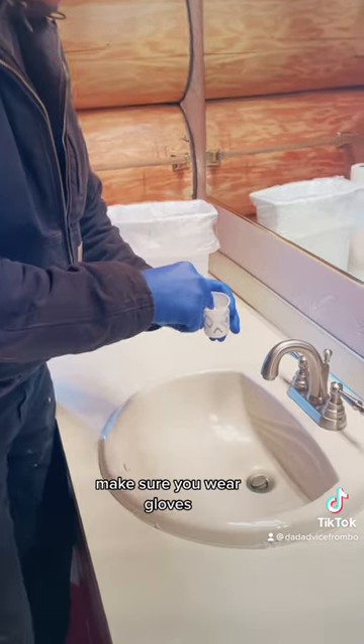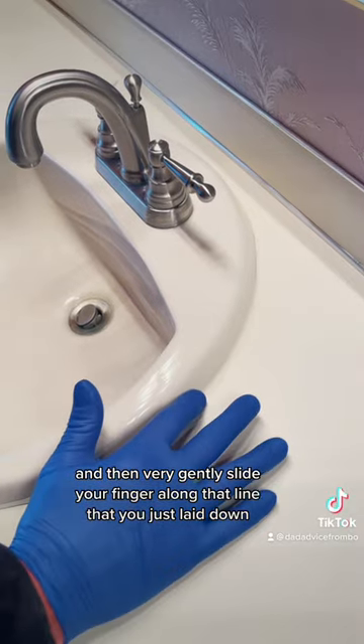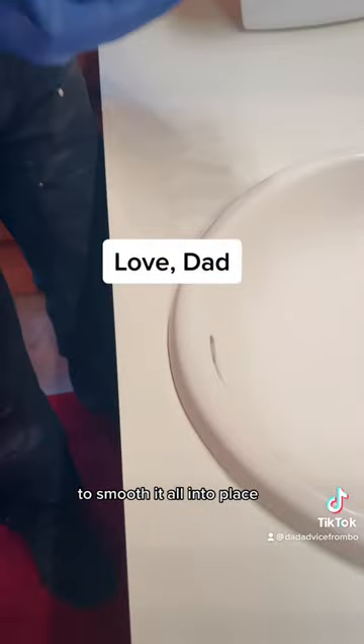Then take a little cup of water. Make sure you wear gloves, and then very gently slide your finger along that line that you just laid down to smooth it all into place.